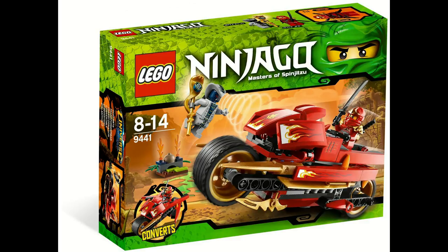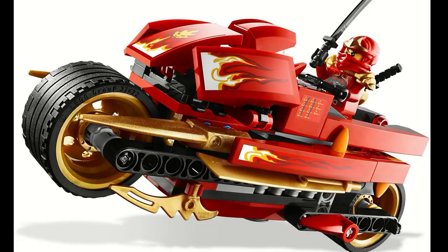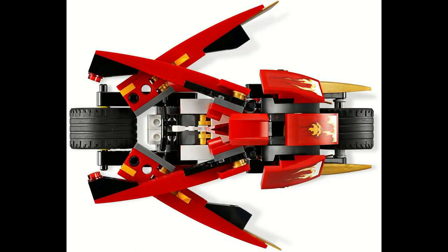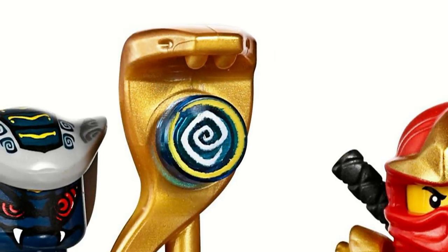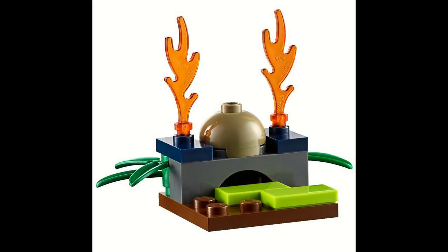Kai's Blade Cycle is the only set from the Winter Wave of 2012, or Rise of the Snakes, to make this list, and it comes in at number three. Kai's Blade Cycle mainly featured the Blade Cycle, which had a transformation feature — if you press the top-slope part, the sides would sort of split out and create a cool little feature. In addition, the set also came with the Hypnobrise Snake Staff, which had a little shrine for it, giving something for the villain.